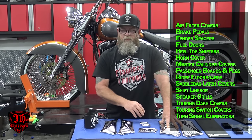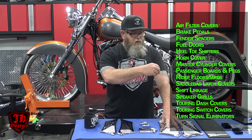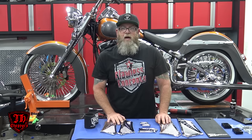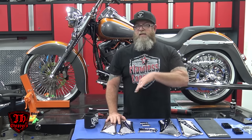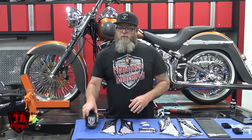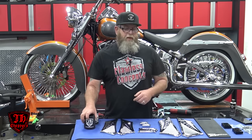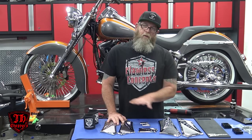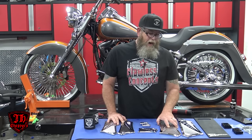That's one of the cool things he does — he takes that design and puts it on just about every single accent piece you can put on the bike: the boards, the brake pedals, shift levers, dash inserts, the saddlebag latches, everything. Check out his website. Joel started out a long time ago building choppers — hence the name JH Choppers — but he switched over, got a CNC machine, and he's put himself on the map with all of these products, definitely in the bagger world. And a lot of this stuff will actually fit on the soft tail too.